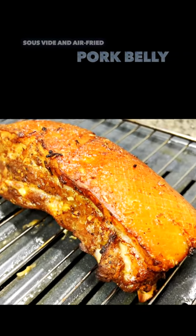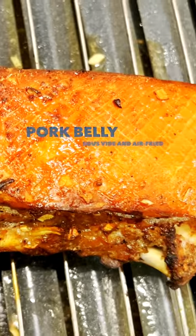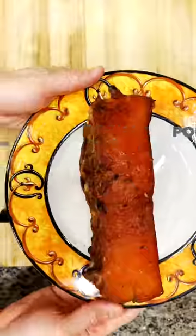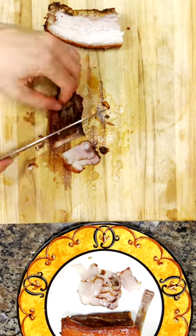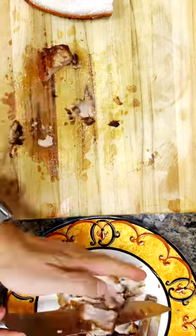Welcome to my latest cooking tutorial where I will be showing you how to make the most delicious and crispy pork belly using an air fryer. But before we get started, I'm going to take it up a notch and first pre-cook the pork belly using the sous vide method. This will ensure that the meat is cooked to perfection before I finish it off in the air fryer for that crispy texture we all love.